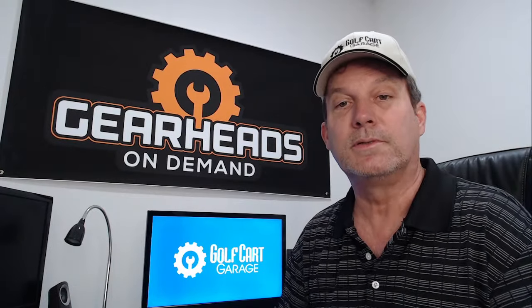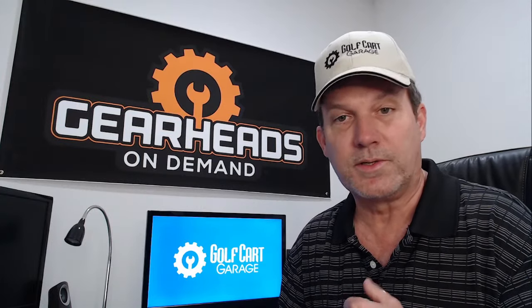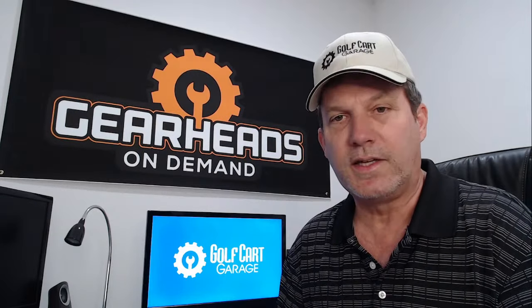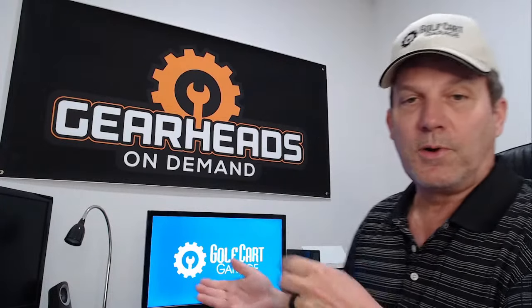Hello YouTube and Facebook, welcome to the garage once again. We're going to talk about some golf cart related issues today, like we always do on Tuesdays and Thursdays. We may interact with some live people if you're watching live — feel free to ask a question, feel free to say what's up.